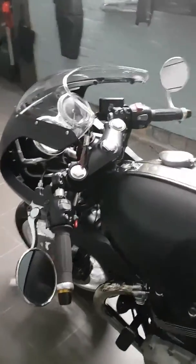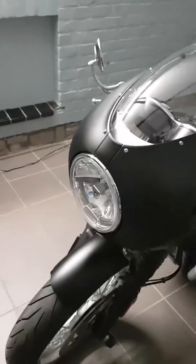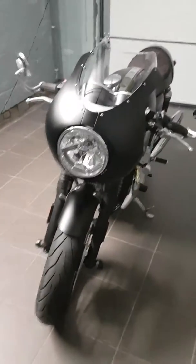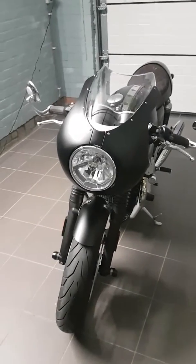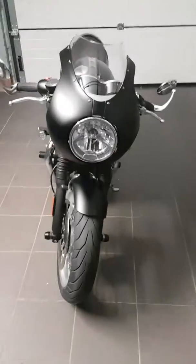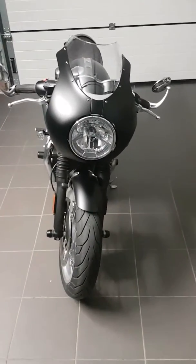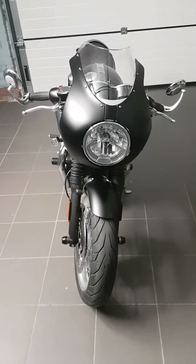Yeah, that's about it. This is actually my first video, so I hope you like it. Maybe I can be of some inspiration to you guys, or about buying a Thruxton. Let me know!